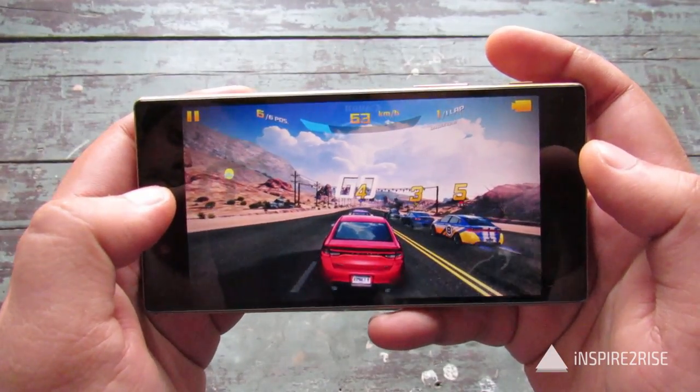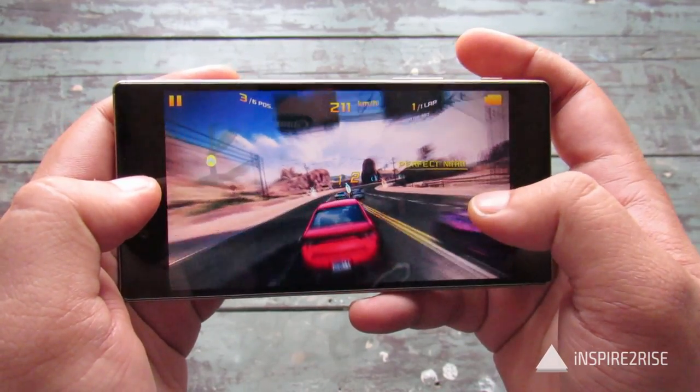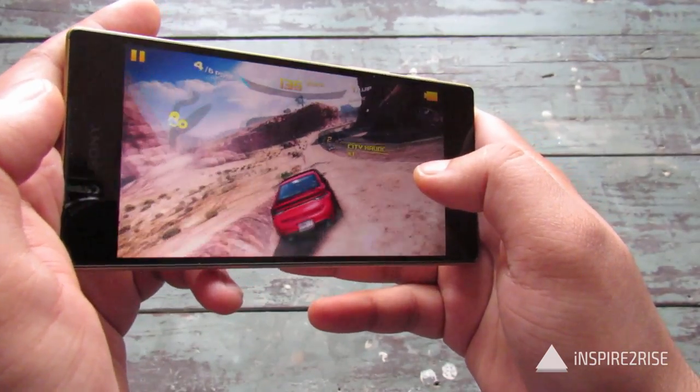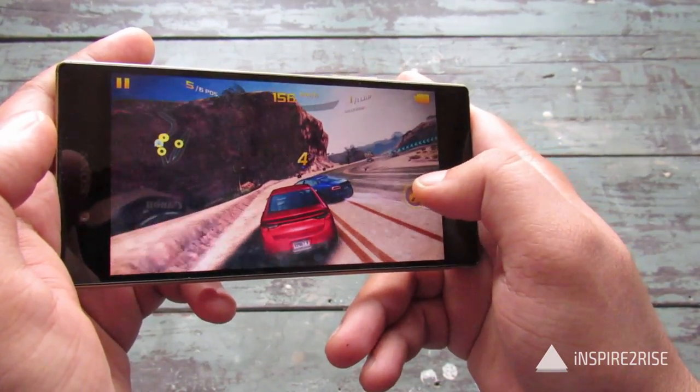We are playing Asphalt 8 on the maximum possible settings. This game will test the smartphone's capabilities and we will get to know how far we can push this device and how much we can make it heat up.